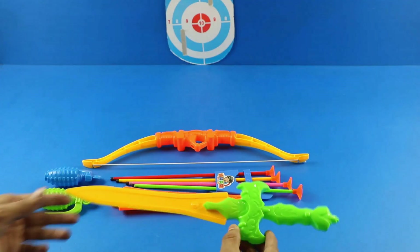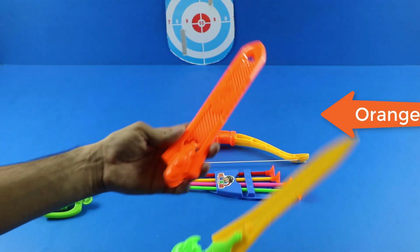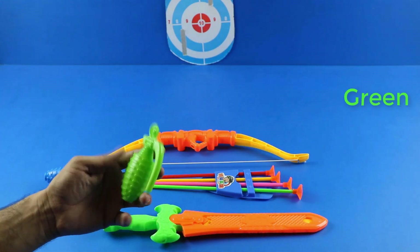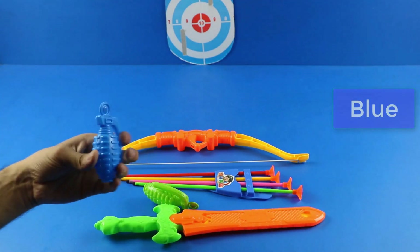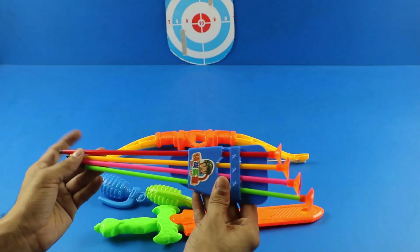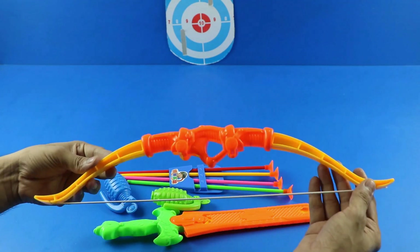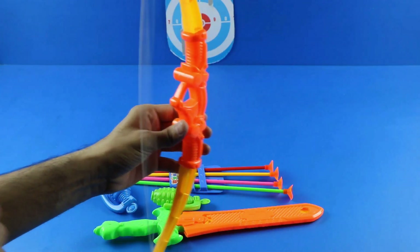Wow, toy sword — realistic toy sword. Toy grenade, green color toy grenade, blue color toy grenade. Wow, realistic toy bow and arrow set, plastic toy bow and arrow.